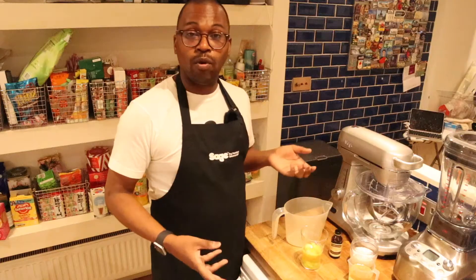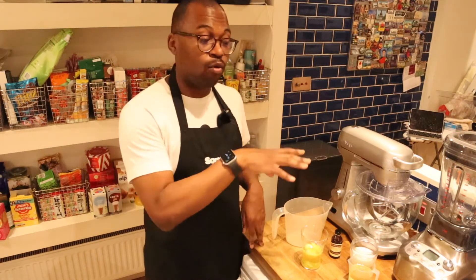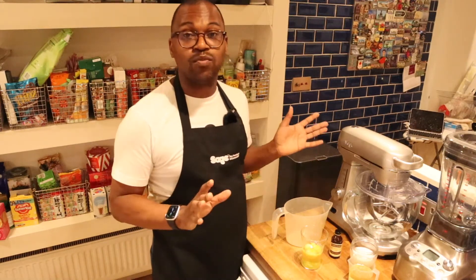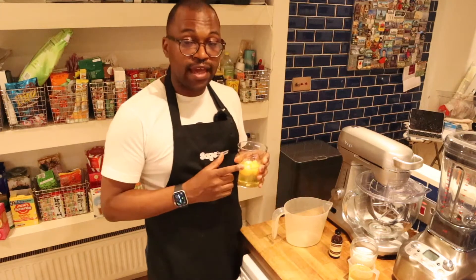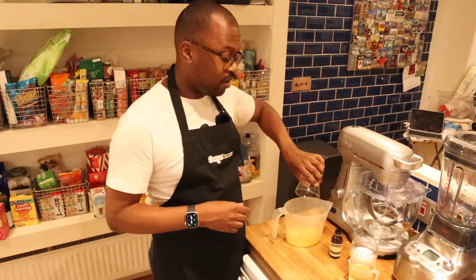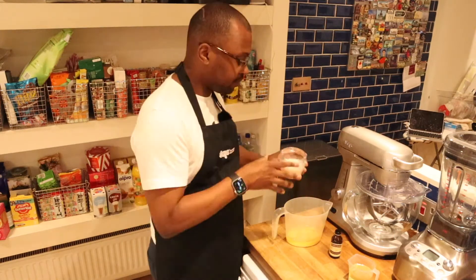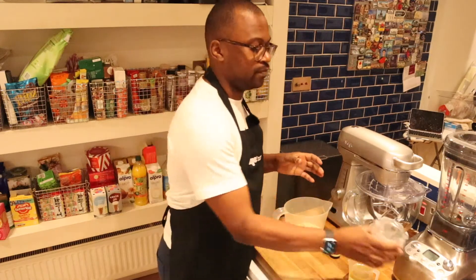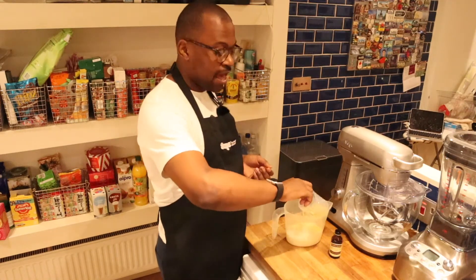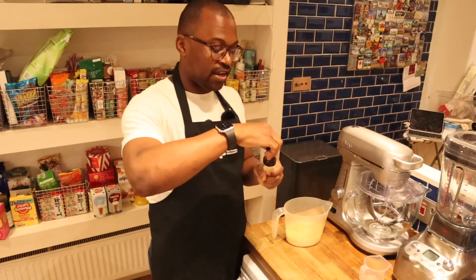We're going to combine all the wet ingredients and mix them together, then combine all the dry ingredients, mix those together, and then put everything together so the mix will be ready. I've got three eggs — you can use two large, I've used three medium. Then I've got 120 milliliters of milk and 120 milliliters of sunflower oil, and finally some vanilla extract.